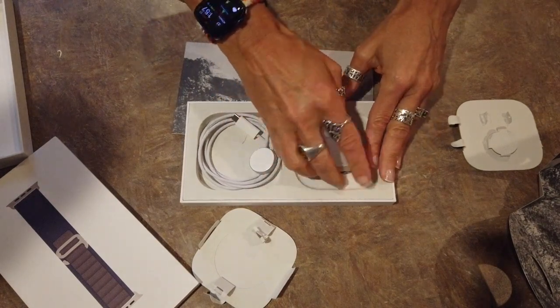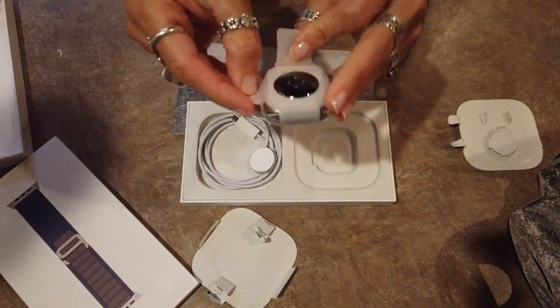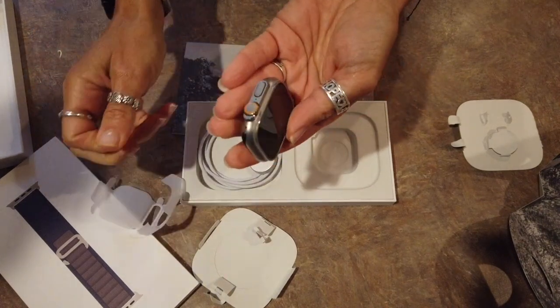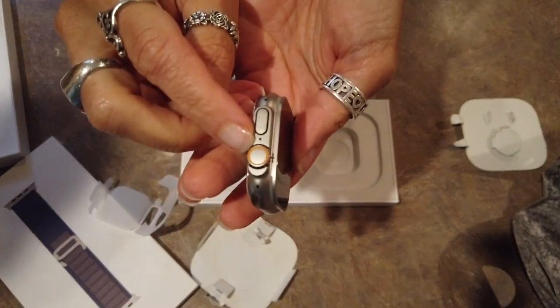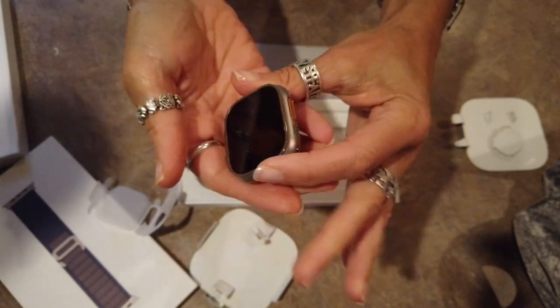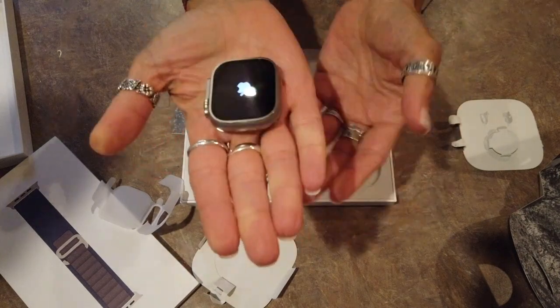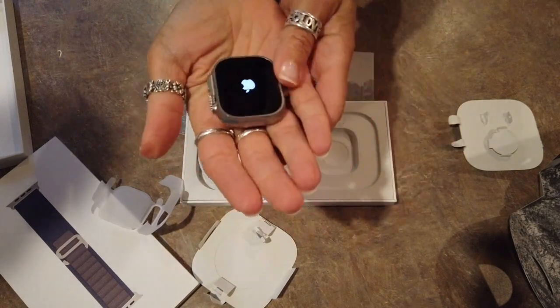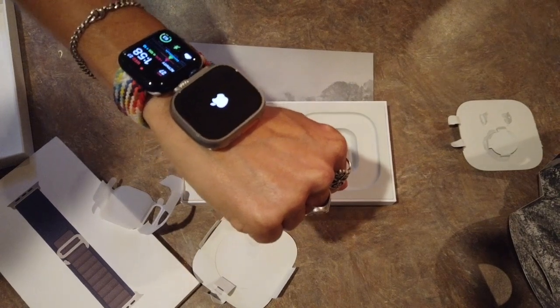Now for the watch. Those of you that know me have heard me talk about how I would not have one of these because of the orangeness — the orange around the crown and this orange button over here. But it's the only option for this watch, so I have a watch with orange bits. Y'all, this thing is huge. I have said before that on my wrist this thing is going to look like a bedside alarm clock, and I am here for all of it. Just call me Flava Flav from now on.